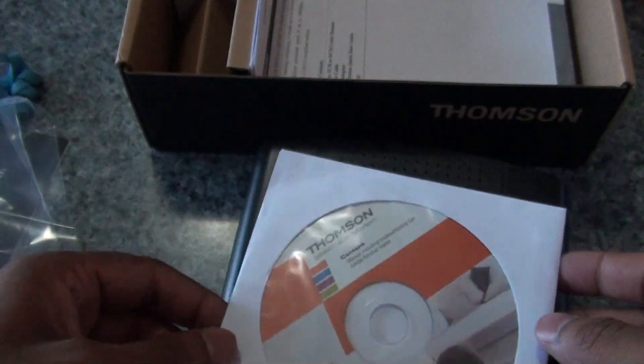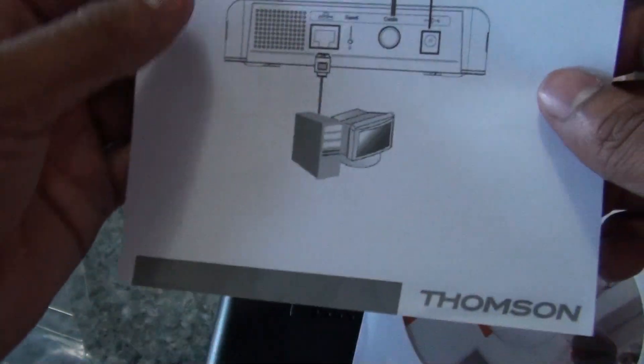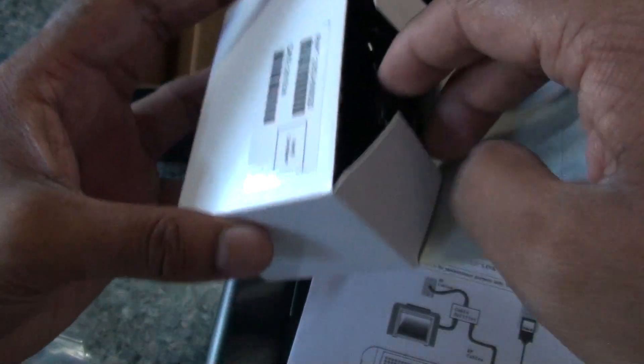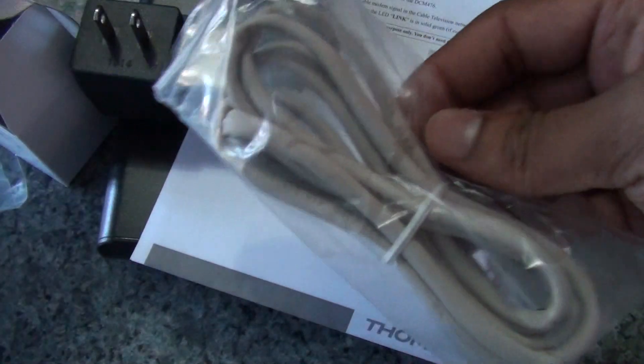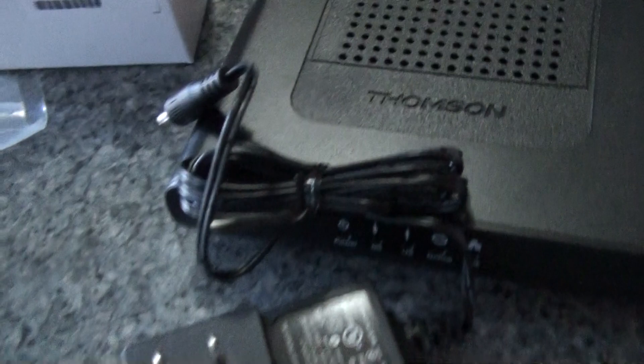This is the CD that contains the manual and the instructions. The quick setup guide tells you how to set up the modem and how to connect the wires. And I believe this is the power adapter. This is the ethernet cable. And this is all that came in the box.